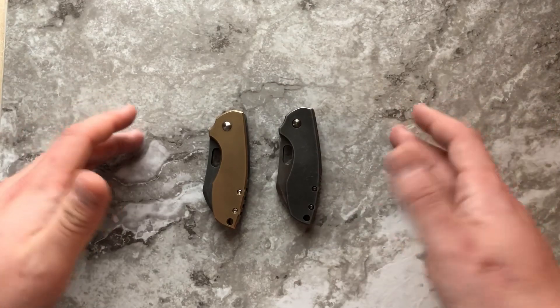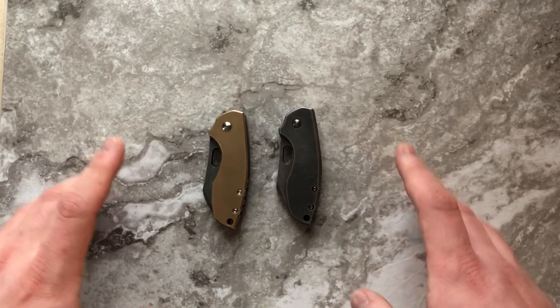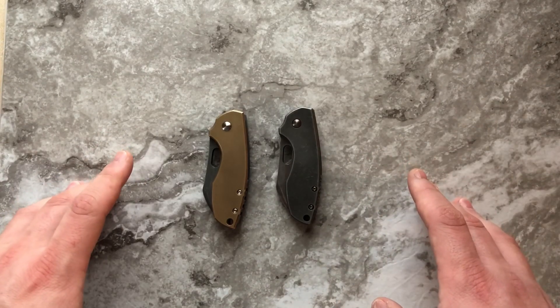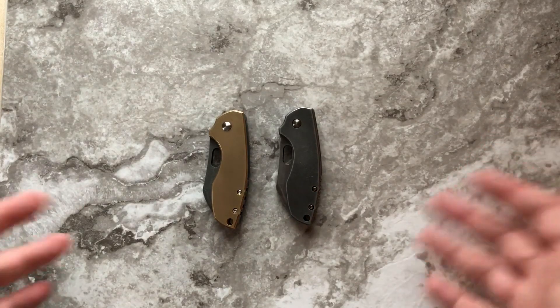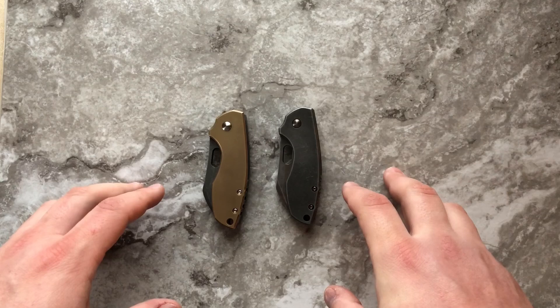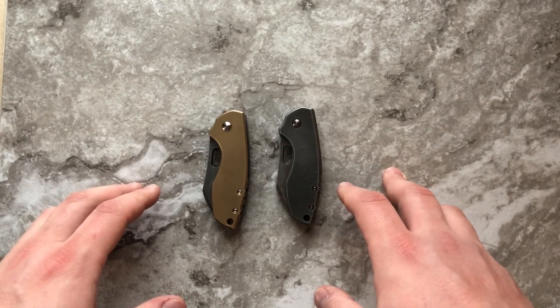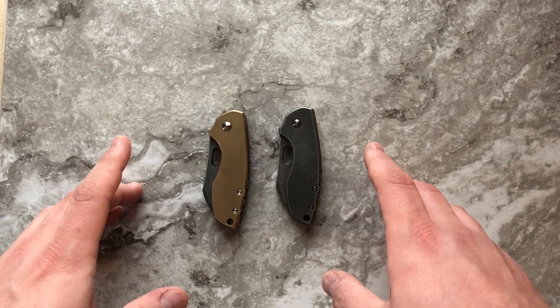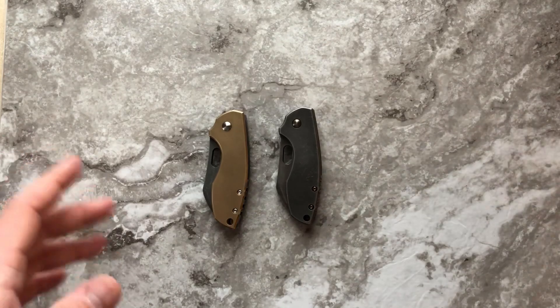Hey guys, The Casual Cutter here. Today's video is going to be all about my latest knife mod that I just completed last night.